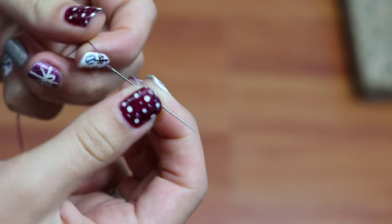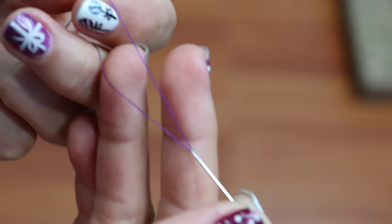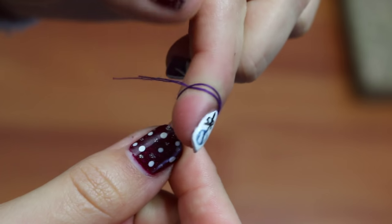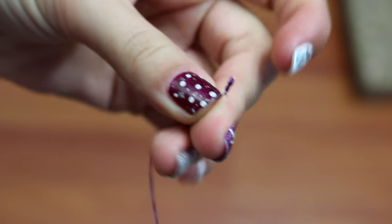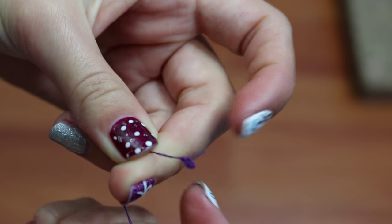Let's get started! Put your thread through your needle about 10 inches long and fold it in half. Take the ends of the thread and wrap it around your finger about three times, then push it down the end of your finger and pull. Now you've got a knot that took you less than three seconds to do. If your knot is too big, you can always trim half of it down.